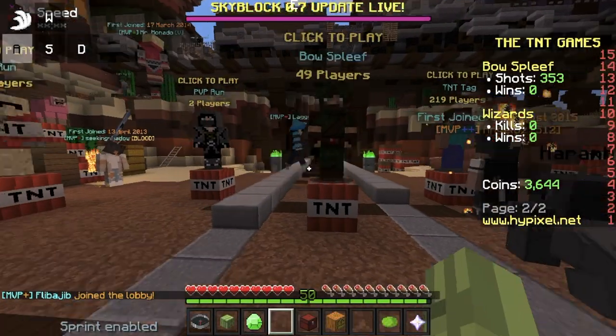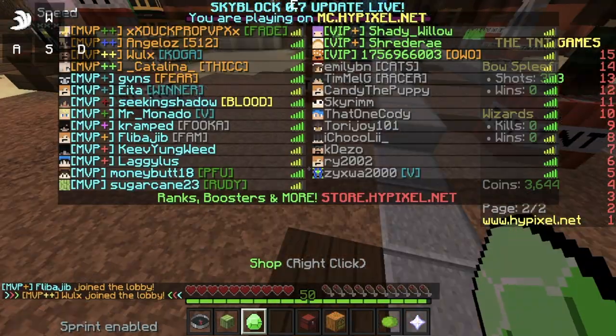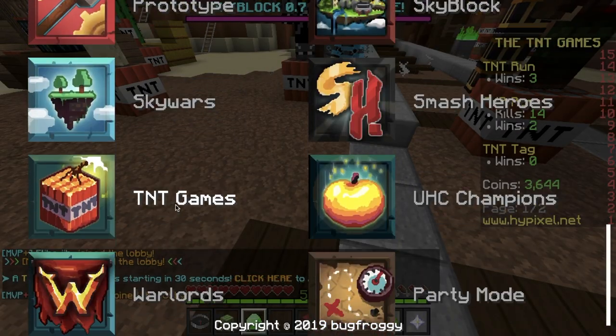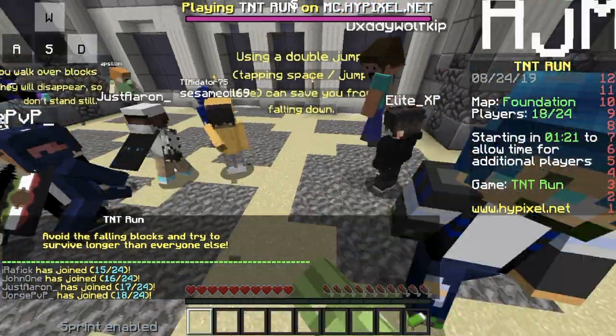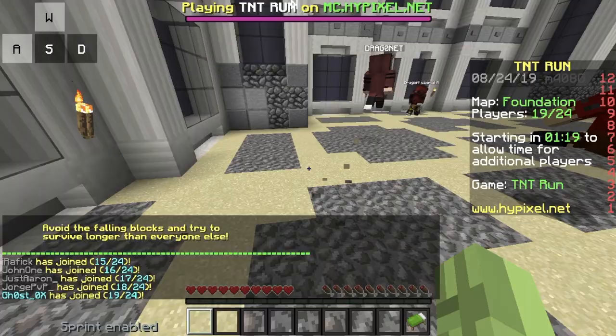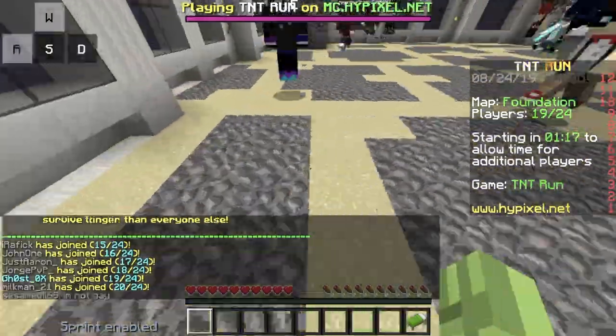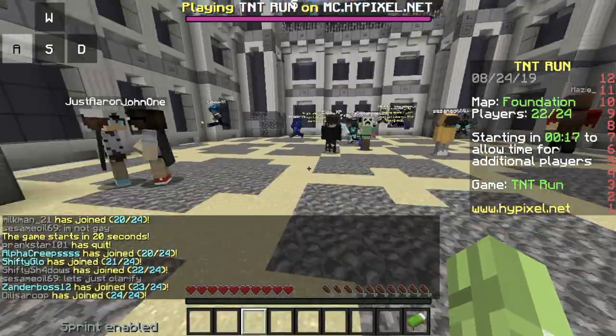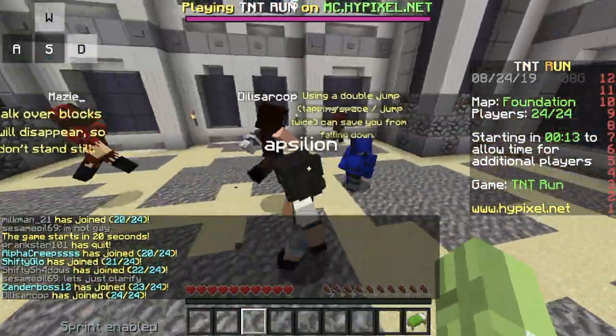Hello, I'm going to attempt to play a TNT run today, so let's just start. I'm a little bit laggy and I keep getting scammed by my double jumps — they don't work. What do I do? What is this lag? I'm going to just troll everyone by splashing the slow pot.